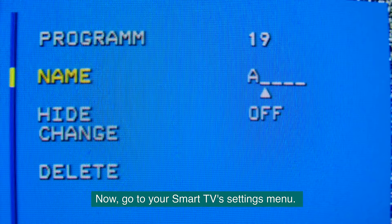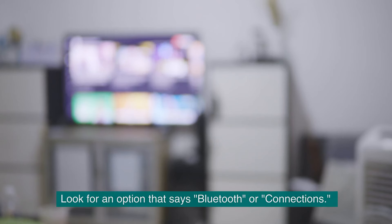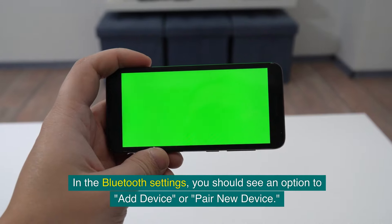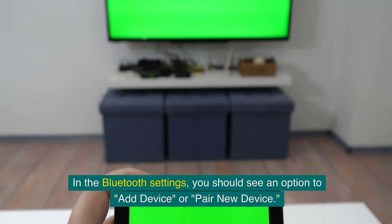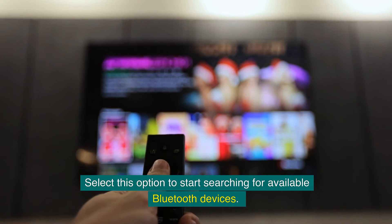Now, go to your smart TV's settings menu. Look for an option that says Bluetooth or Connections, and select it to enter the Bluetooth settings. In the Bluetooth settings, you should see an option to add a device or pair a new device. Select this option to start searching for available Bluetooth devices.